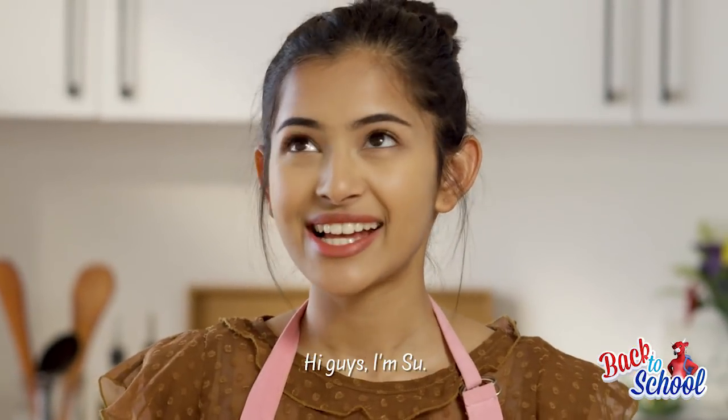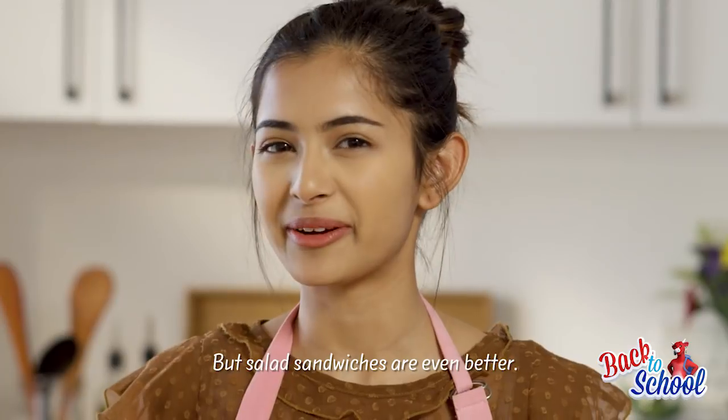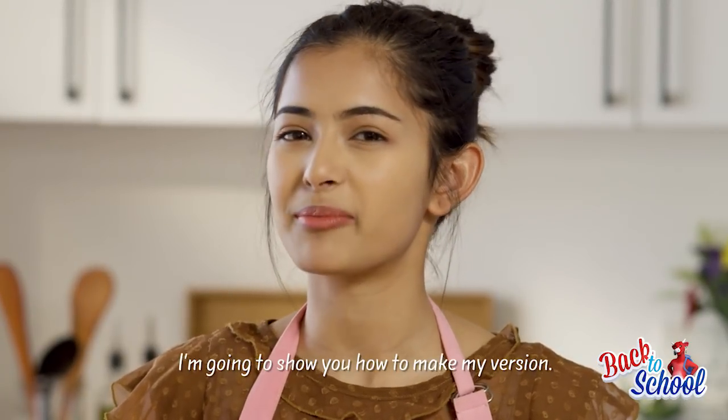Hi guys, I'm Sue. Salads are great, but salad sandwiches are even better. And I'm going to show you how to make my version.